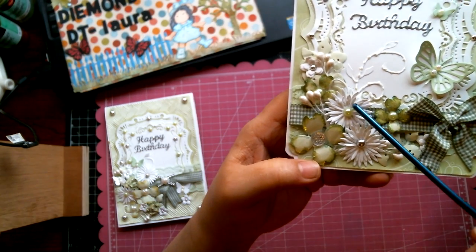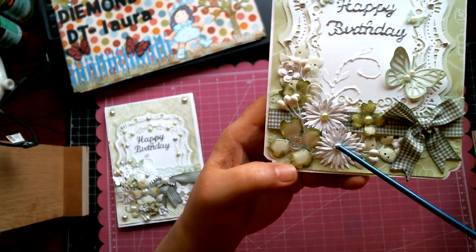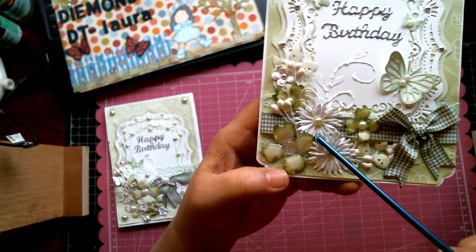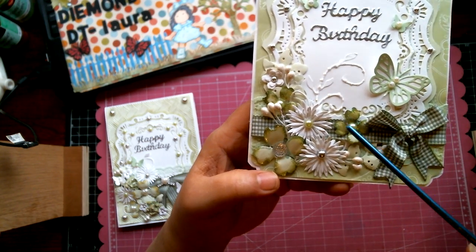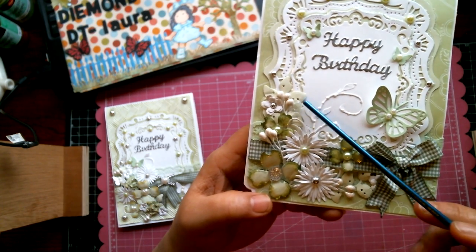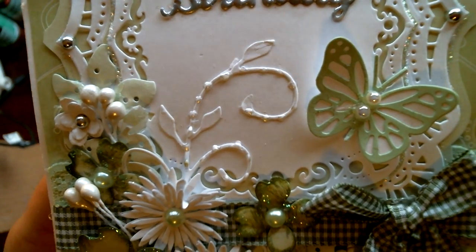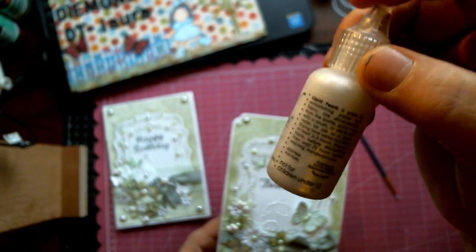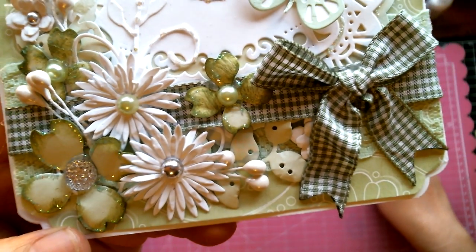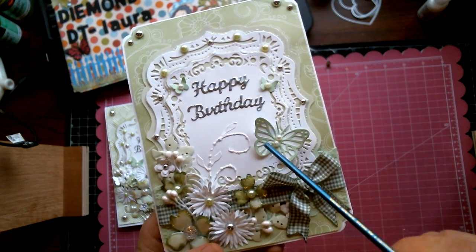I added stickles to the outer edge of all the die cuts as well as the flowers. These two flowers here are the Aster flowers — cut out of white cardstock with flat-back pearls added to the center. Here are the Dogwood flowers, which I distressed with Shabby Shutters. I added a little gem to one, and pearls to the others. I also added some sprays and a little branch, and on the Nature's Flourish die I added liquid pearls in white opal — they give any die and flower such a pretty touch.